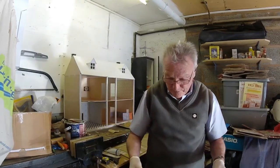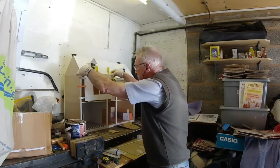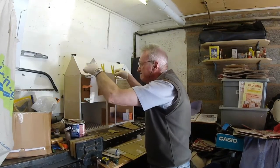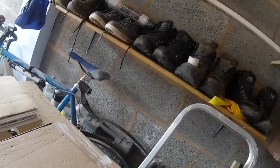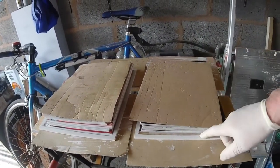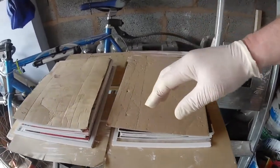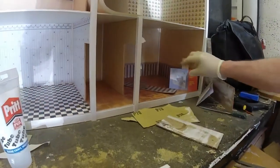And before we do anything else, that's going up on the bathroom wall. Right, they're both being stuck and clamped down, got wallpaper on. They should be — tomorrow we should be ready to be able to fit them both with the edges.